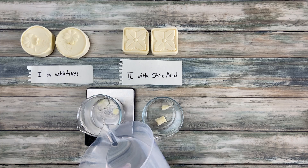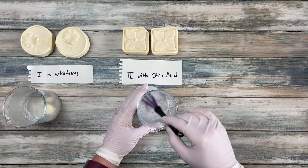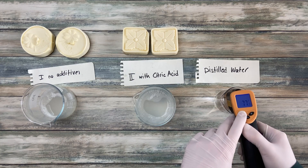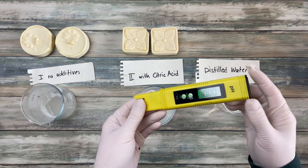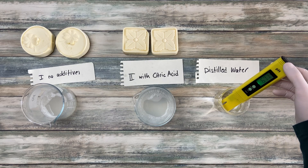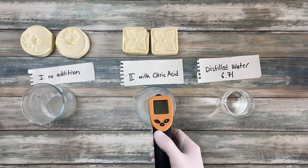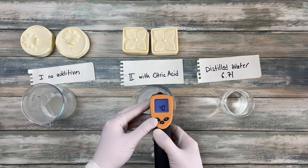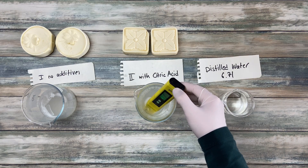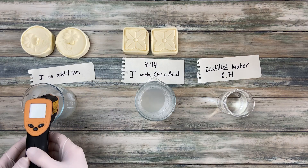For comparison, on the right is pure distilled water at 25 degrees Celsius. The solution in the middle is soap with citric acid, and the one on the left is without any additives. The soap bars I'm testing are two days old — just out of the mold. I used the pH meter first. The water reads 6.71, which is expected and neutral. Surprisingly, I measured the same pH of 9.94 for both soap solutions. This is a very normal pH for soap.